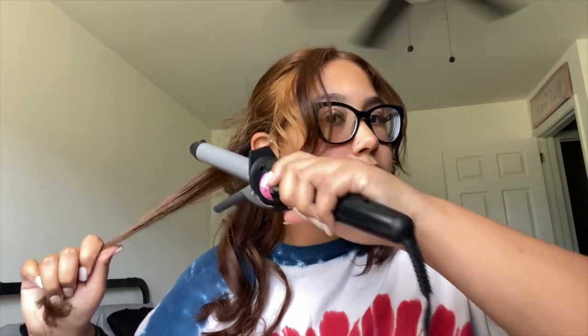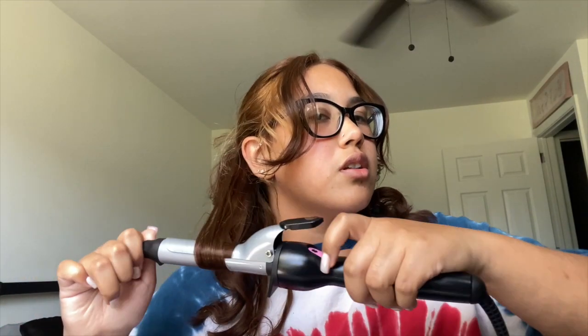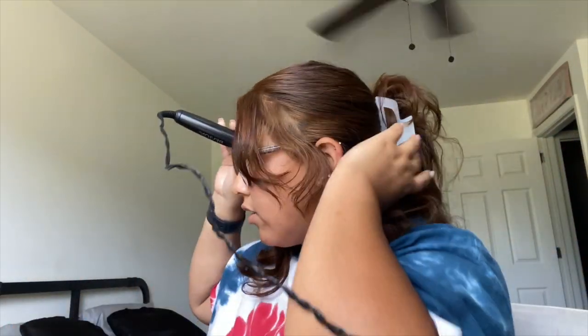So I did my hair. I wanted to show you guys how I was doing it but I was on the phone and I couldn't wait, so I curled it. This curl's already dropping so I'm gonna redo that. I curled it in all different directions and then I put half of it up in a clip — like a half-up half-down — I just twisted it and put the clip in.